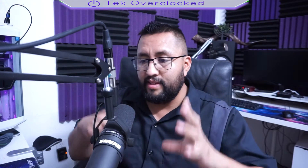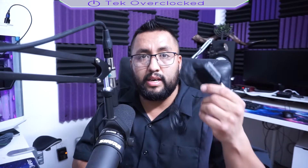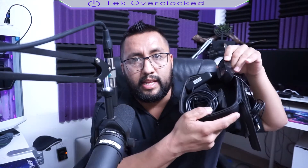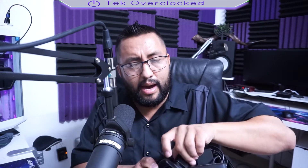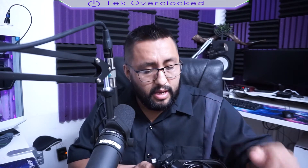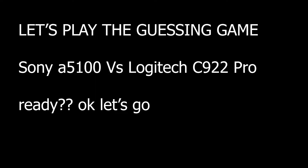Do I recommend going this route, and what is the difference between this and, let's say, one of the Logitech C920? I have the C920, the C910, and the C922. I have a whole bunch of different USB webcams. So what is the difference?